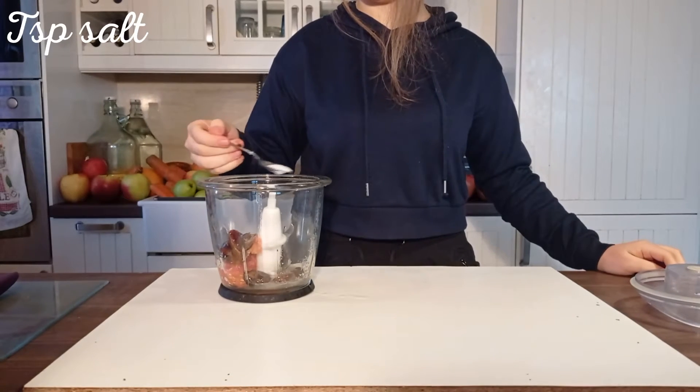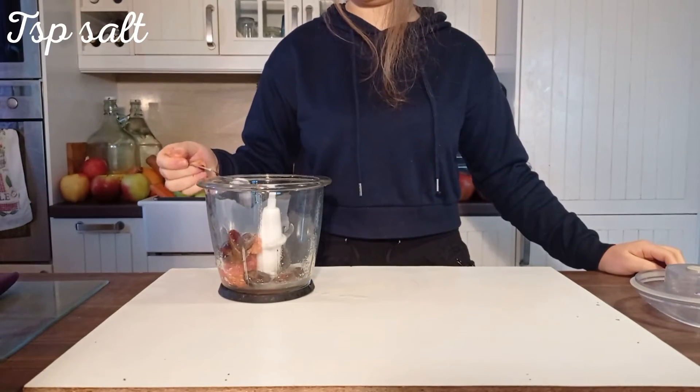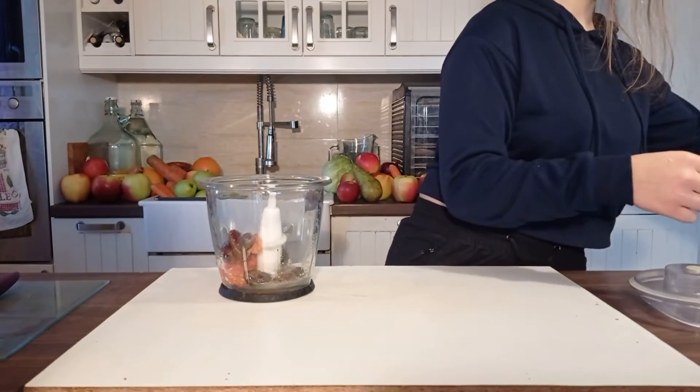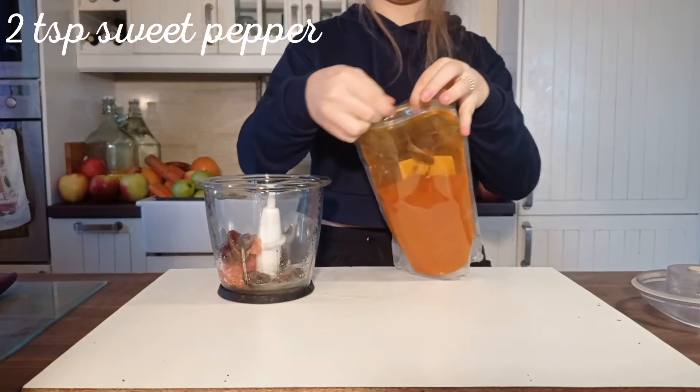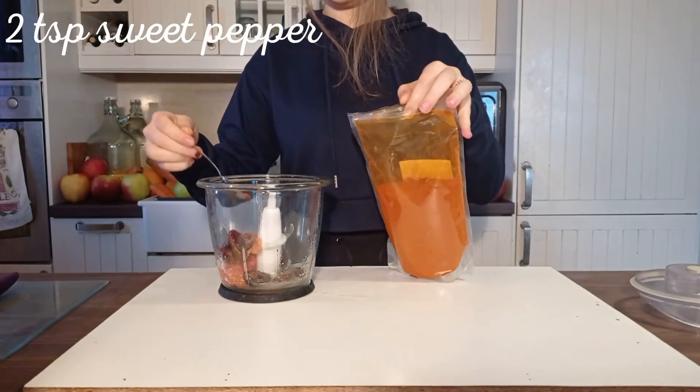Now we add spices like salt and sweet pepper. To make the ketchup more spicy, we can use hot pepper or some black pepper. We mix everything together.